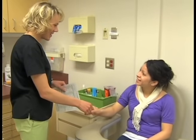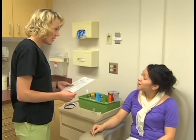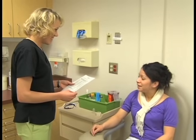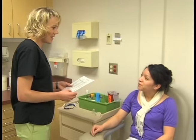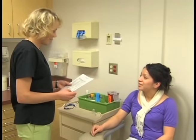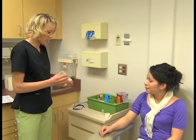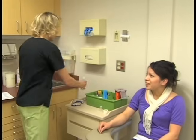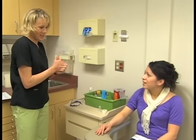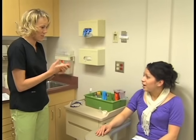Greet the patient and introduce yourself. Identify the patient by asking them to state their full name and date of birth. It is important to confirm that you have the correct patient to avoid collecting a specimen on the wrong patient. Compare this information to the information in the patient's chart. If the patient was required to prepare for the test with fasting or medication restrictions, determine whether he or she has prepared properly.